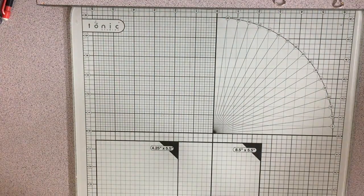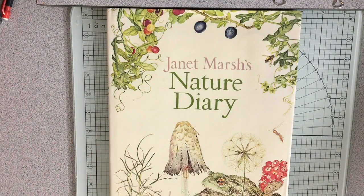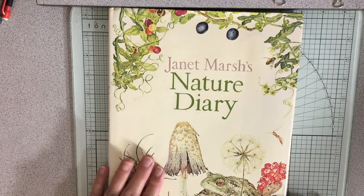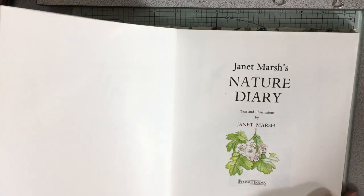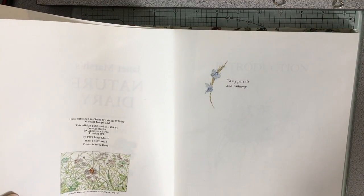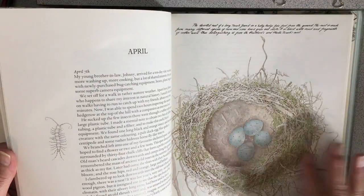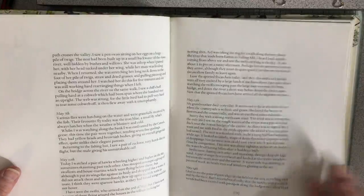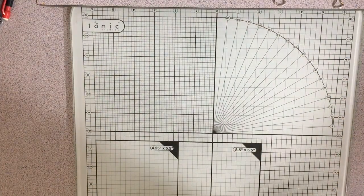Sorry for the shadows — I was standing up for these bigger books because they're hard to see and I want to make sure you can see them. Janet Marsh's Nature Diary — I actually have two of these. I bought one used for cutting up because I like them so much for junk journals. This is a 1979 book, with this edition from 1984. I just love it — look at the beautiful drawings. This is one of my favorites, just so cool.